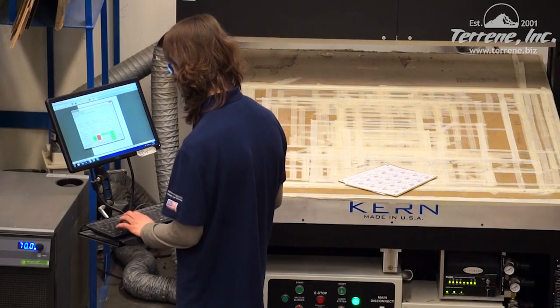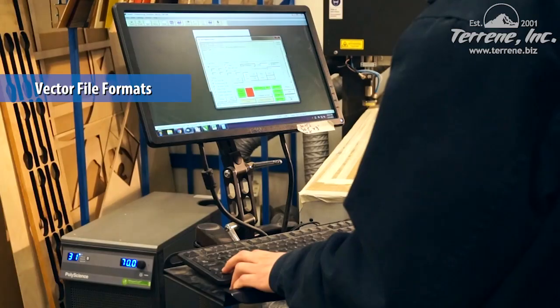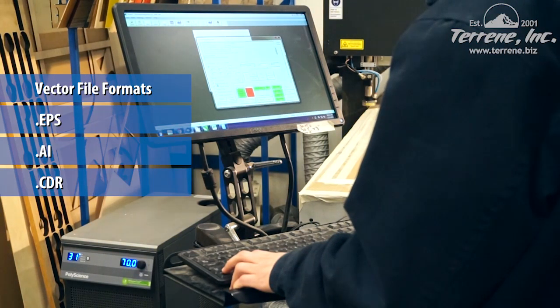First, a vector file of the project is loaded into the laser's processor. Typically, we use an EPS, AI, or CDR file format.